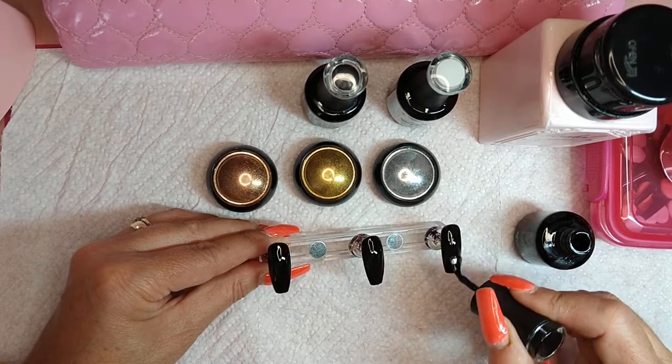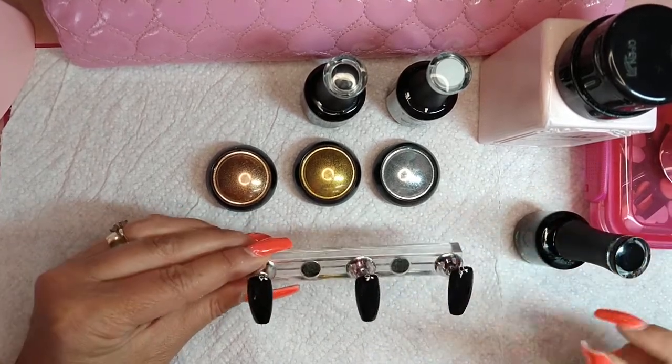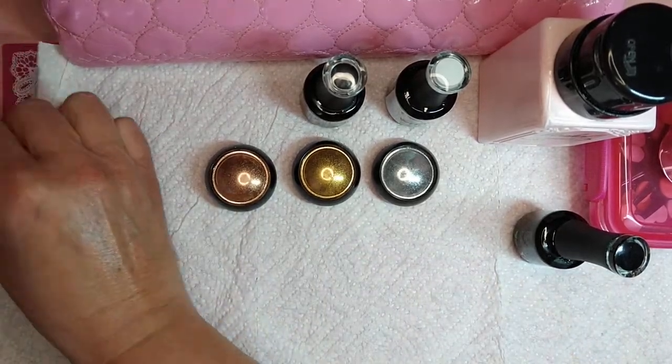Once you think they're covered to your liking, go ahead and put them in the lamp for 30 seconds.